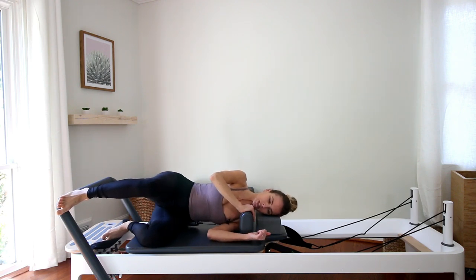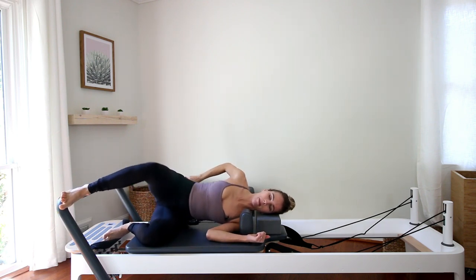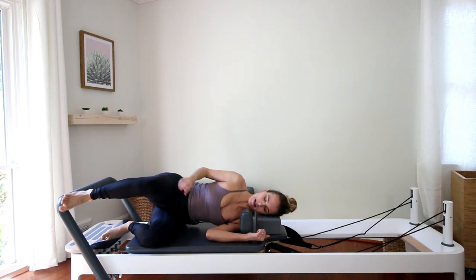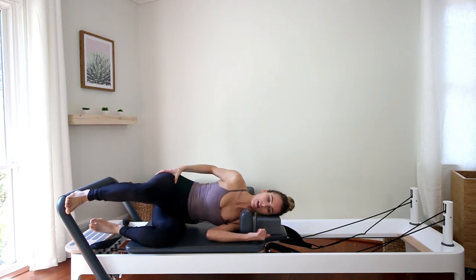Pull the left shoulder back so it's under the right, and the hips should be nice and stacked as well — right hip is not pulling back, it's right on top of the bottom hip. Once you stack your hips and shoulders up, you should have a little space between your waist and the carriage since we should be all aligned. Toes and kneecap point straight ahead — no rotation at the femur at the hip socket.